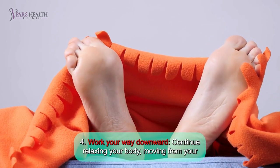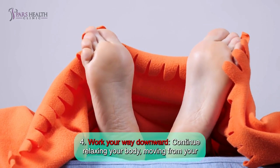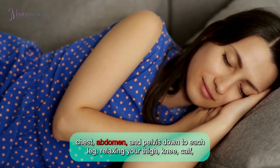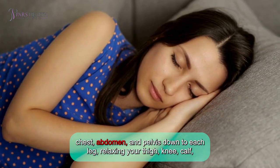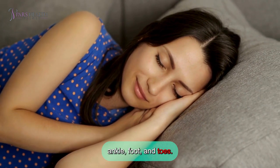Number 4: Work your way downward. Continue relaxing your body, moving from your chest, abdomen, and pelvis down to each leg, relaxing your thigh, knee, calf, ankle, foot, and toes.